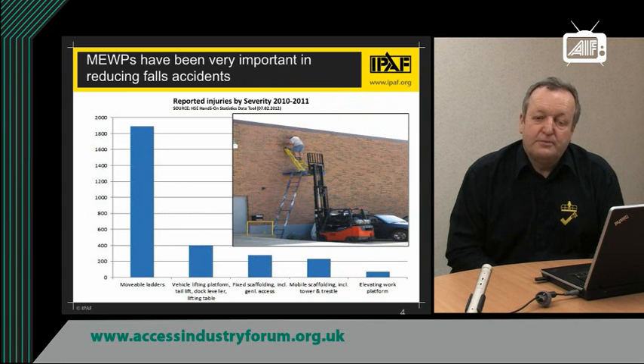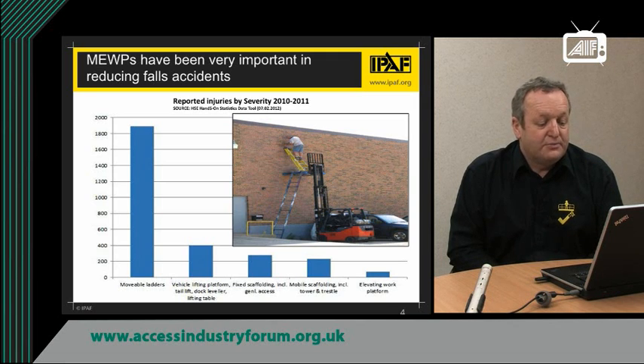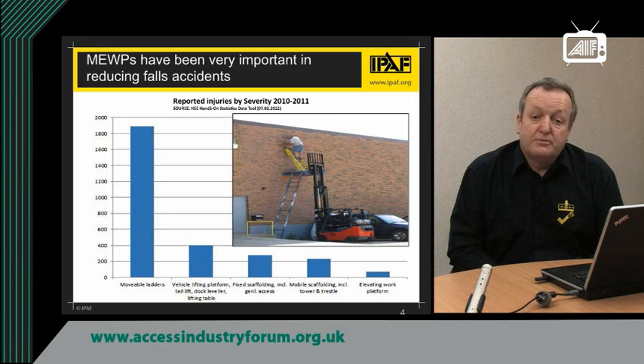MEWPs have become very popular over the last 15–20 years, and you can see why when you look at the picture there — the practices that are now totally illegal and totally unsafe — and MEWPs can do the job safely and efficiently. MEWPs are also a very safe means of working at height, and when you compare the number of reportable injuries, MEWPs is very low compared to ladders or scaffolding, as you can see from the graph, taken from HSE statistics between 2010 and 2011.